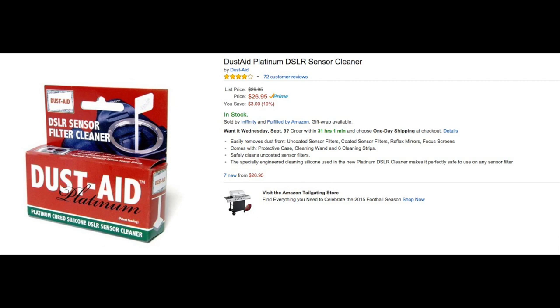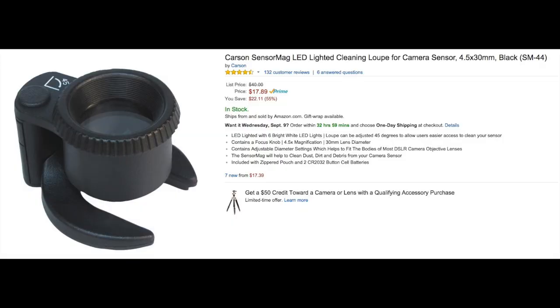Dust Aid also sells a Platinum Dust Aid kit, which consists of a little lollipop-looking thing that is gently tacky at the end — you gently stamp that on your sensor. I haven't tried it, but a lot of people really like it. It's somewhat reusable but requires another step to clean the tacky lollipop, and you have to buy new ones from time to time. Basically: the more you spend, the easier and more renewable your cleaning system; the less you spend, the more work and the more often you'll buy replacement pads or liquid.